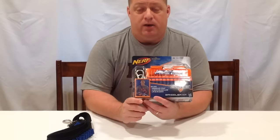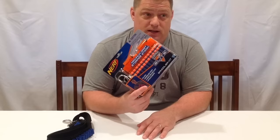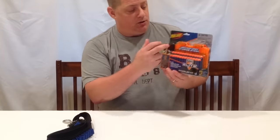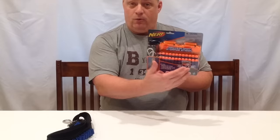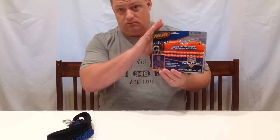But if you can find it for that price, good luck, because on Amazon it usually runs anywhere between $16 and as high as $18.99 right now. But you do get two six-round clips, 24 darts, and the actual bandolier strap. So if you're looking for some extra clips, some extra darts, and the strap, go ahead and get this.